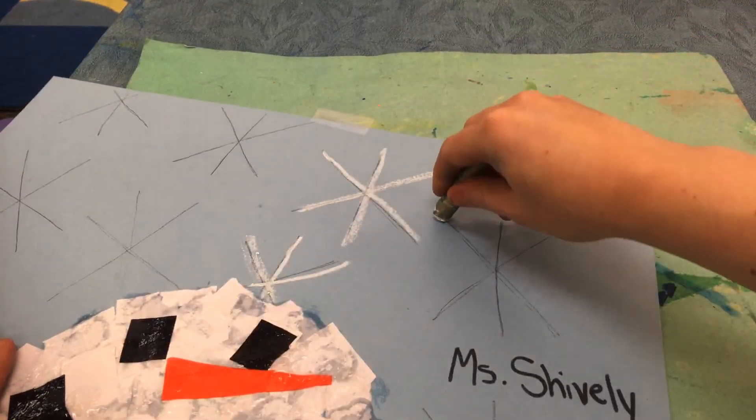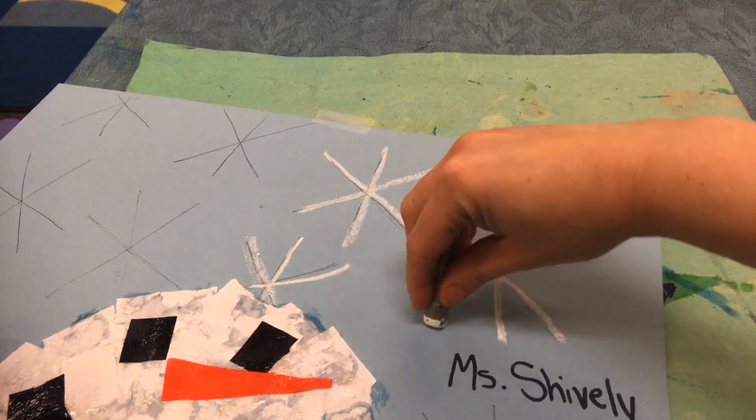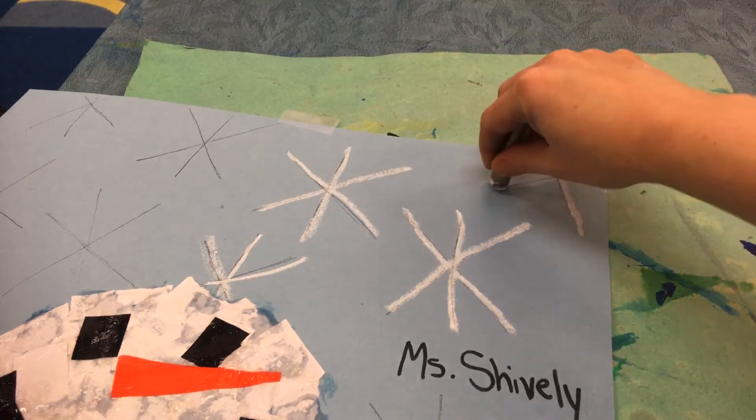Just make it look like a blizzard. Take your time so you can stay on top of those lines. Don't want to see them anymore.